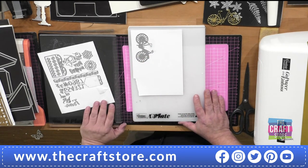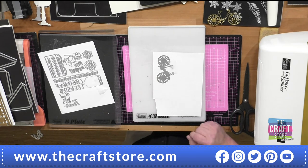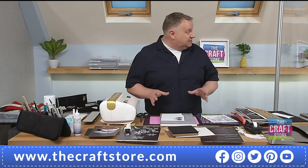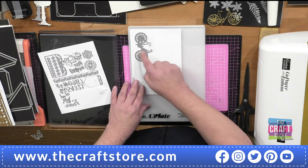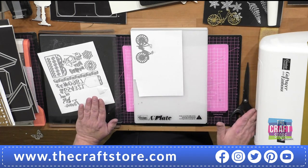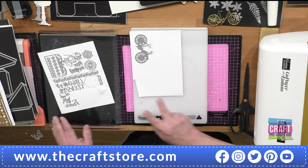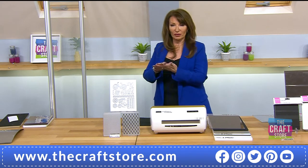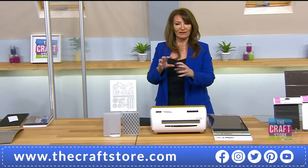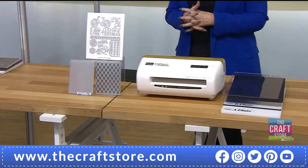I'm going to use one of the most detailed thin dies — look how detailed that is, all those cut points across it. I put the die down the side of the plate, not the middle. No matter who demos your machine, they'll say put it in the middle, and it will cut perfectly in a brand new machine. But over time it gets less and less — get into good habits: position it down the side.